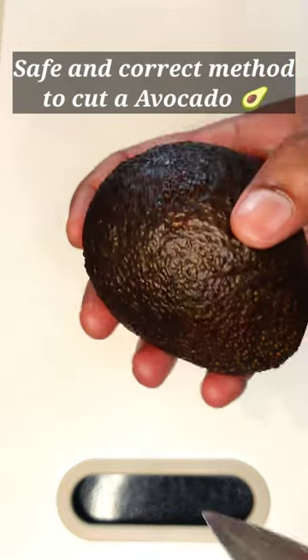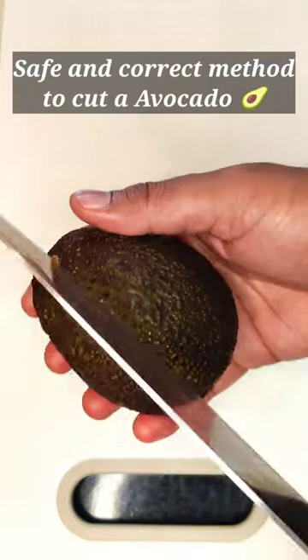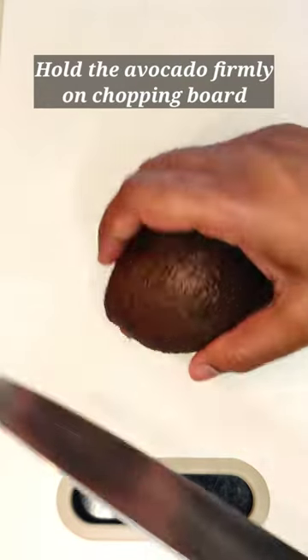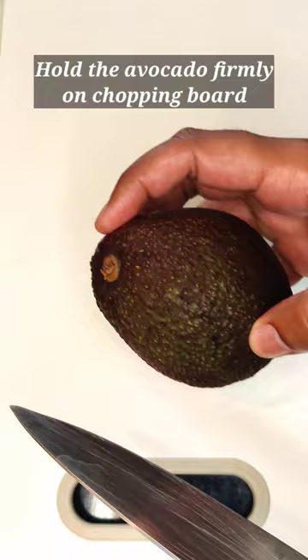To safely and correctly cut a ripe avocado, you can follow these steps. You will need a sharp knife and a cutting board. Don't hold the avocado in your hand; rather, hold the avocado firmly on the cutting board.